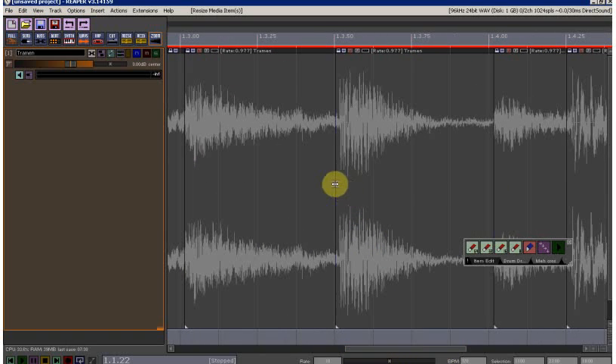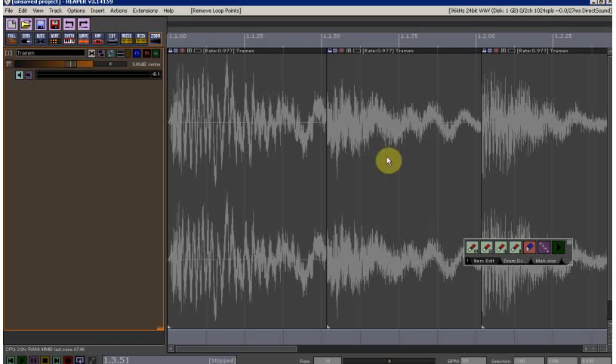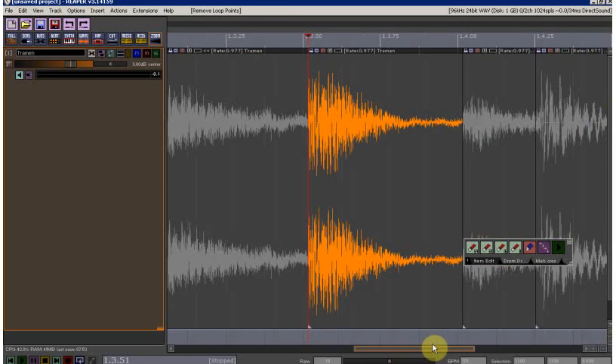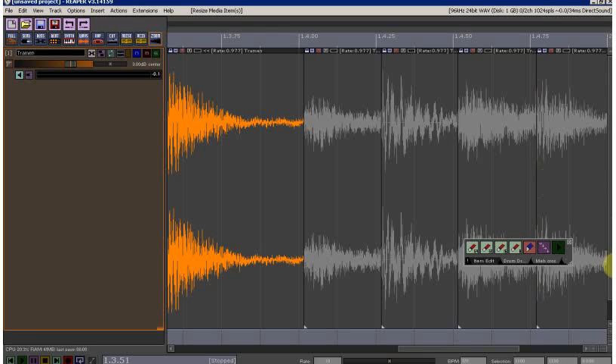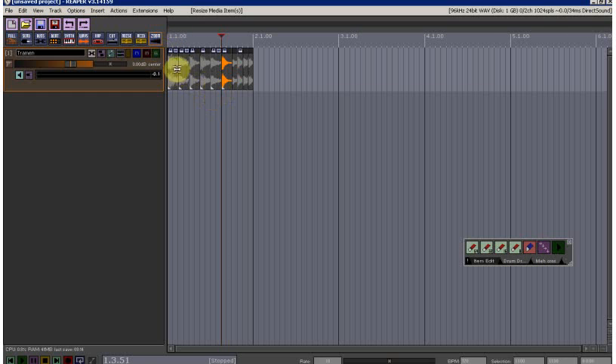I'm going to do it quickly — you can obviously spend more time on this. There's also an action by Zenichaius that plays a selected item, so you can select an item and play it to check your split. It's a little buggy at the moment; I've informed the developer about it. Anyway, back to the matter at hand — the splits are all in now.